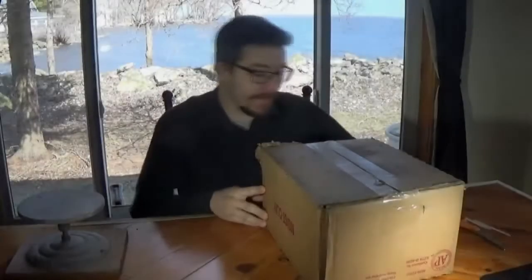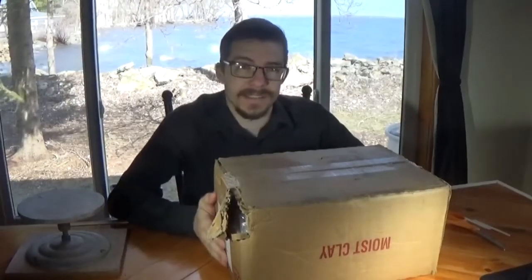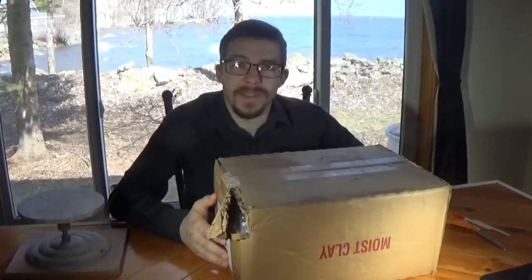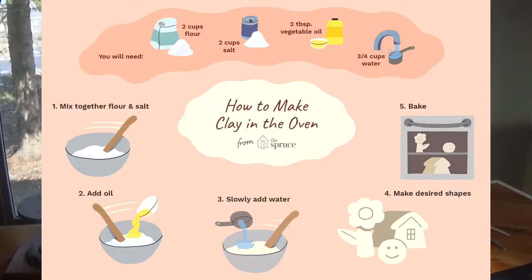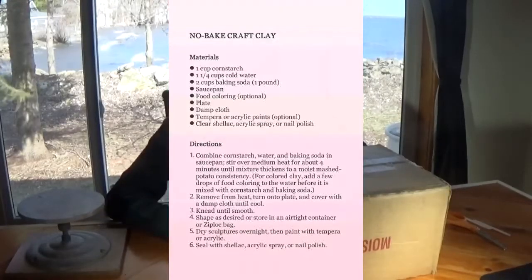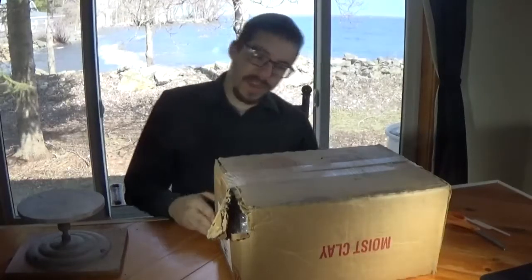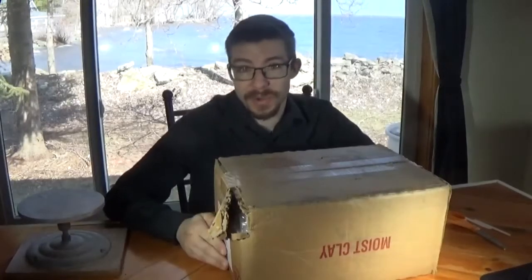Today we're going to be using some clay. There are a whole bunch of online recipes — not for clay itself, but for different versions of almost like a play-doh. I might link a couple of them for you guys, but they're pretty much all the same. If you don't have clay at home, which probably most of you don't, you can use flour and salt and things like that. Mix them all together, follow the recipe, and you'll end up with something moldable that will eventually harden when you leave it out to air dry.